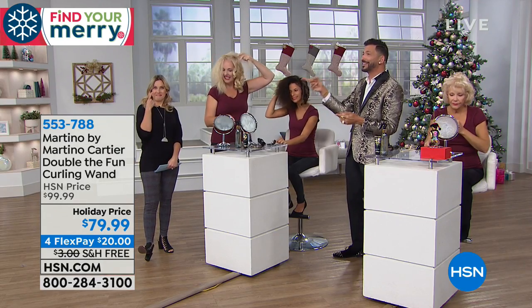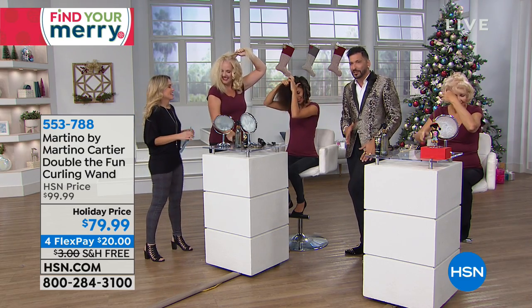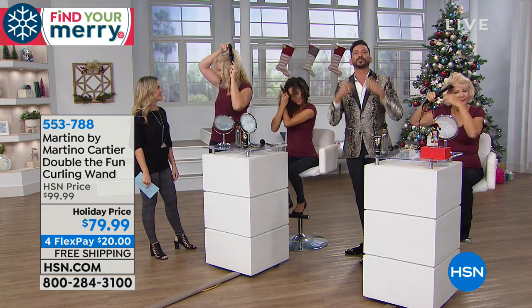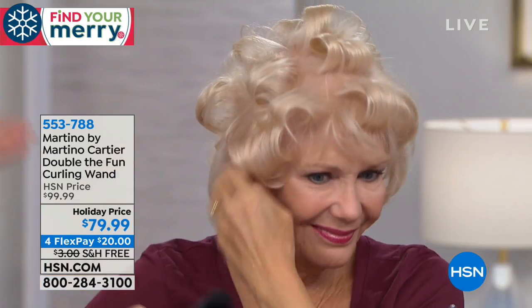I'm going to do even more than that. My email to my phone is martino@martinocartier.com. See how your eyeballs are popping out because I gave out my email? I did it at 3 a.m. and I already have three emails. I want you to be empowered to do your own hair. If I give you my email, you're going to send me pictures of your hair, send me videos, we're going to FaceTime, text, and do whatever we have to do.